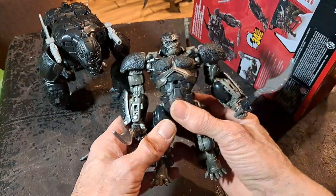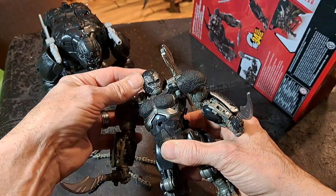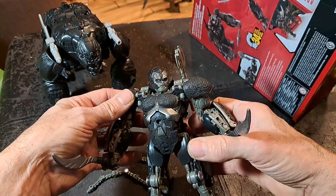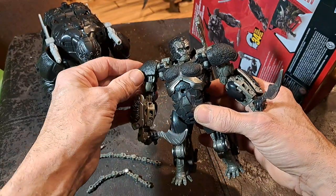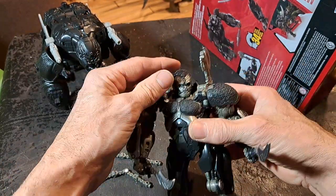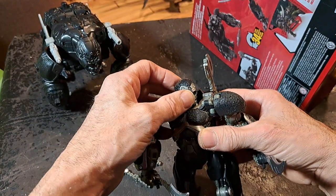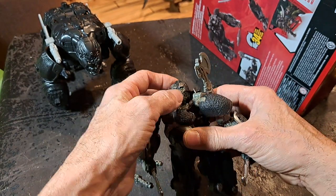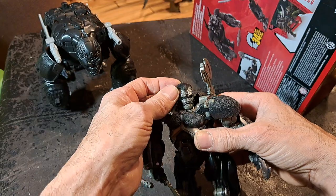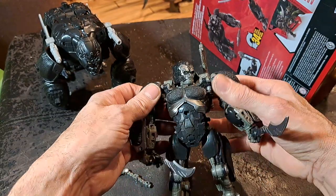Here is Optimus Primal in ape mode. You can see he's got a pretty severe countenance, a serious look on his face, and you can rotate his head quite a bit. He's got all this realistic sculpting that would move in the movie, and he can open his mouth — rawr! That's pretty neat.